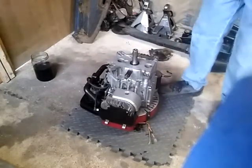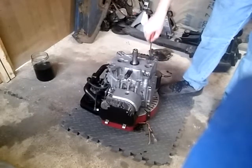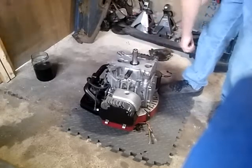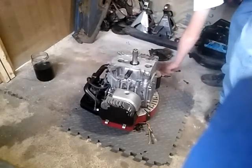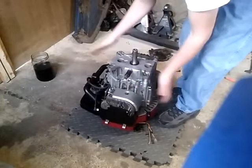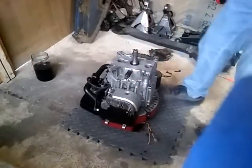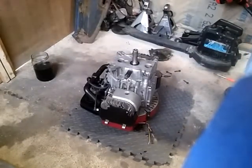I'll find it in a little bit. I'm trying to be really careful because I don't want to break these seals.